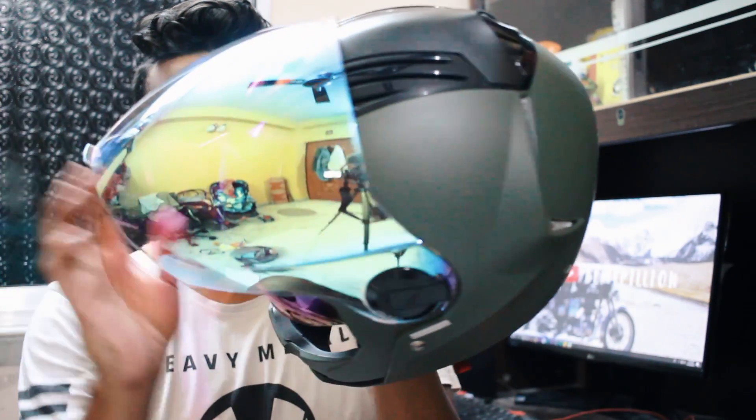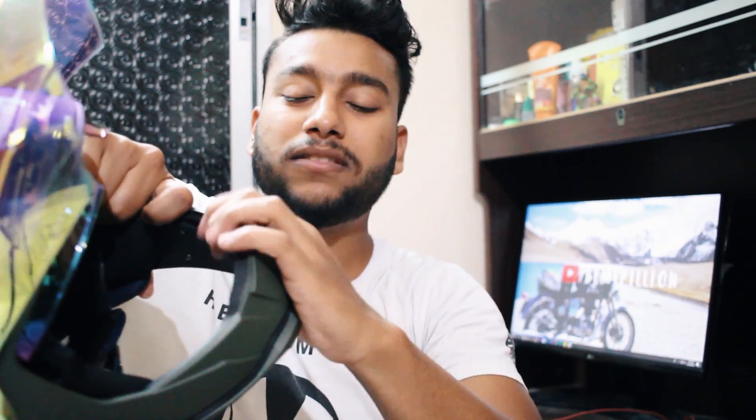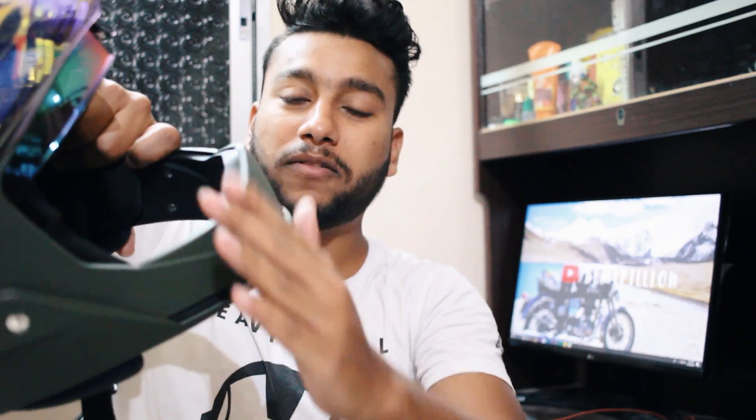Apart from all this, the front protection of this helmet is questionable. If you look closely, the front chin guard makes a hollow noise and I can put my fingers inside it — there is hollowness in it. There is not proper protection on the front part of the helmet. The front part seems to be made of plastic and there is hollowness in between, so it's not exactly a solid part. I don't know how this helmet is going to perform in a crash situation.